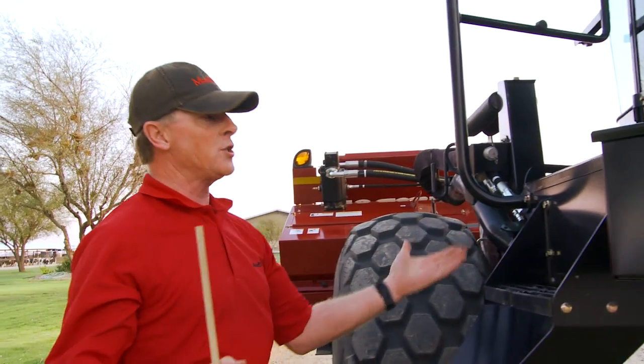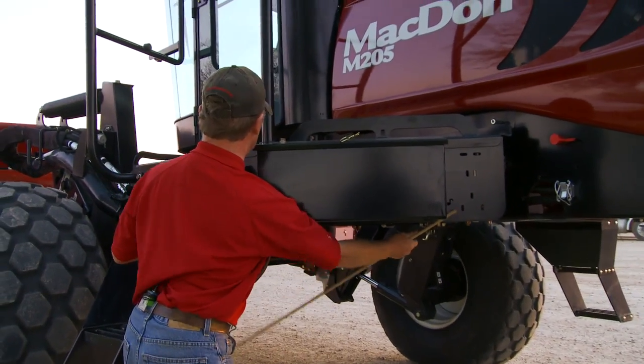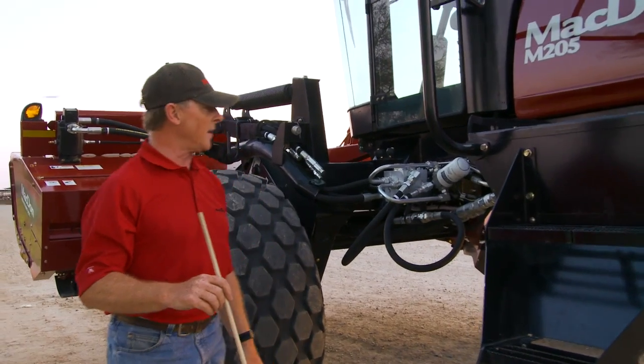We have the same sliding platform feature on the left side. It latches into place and can serve as a servicing platform for the left side of the engine.